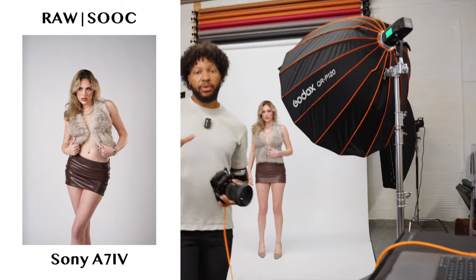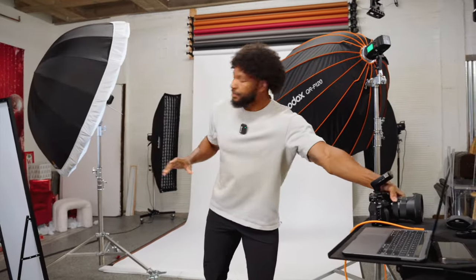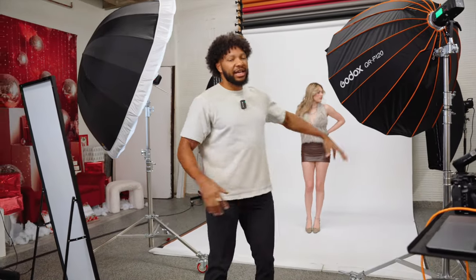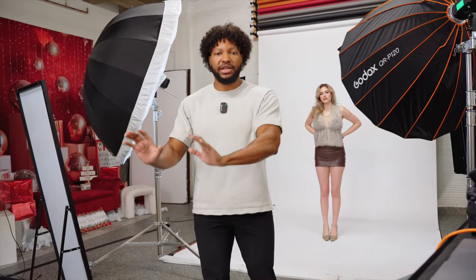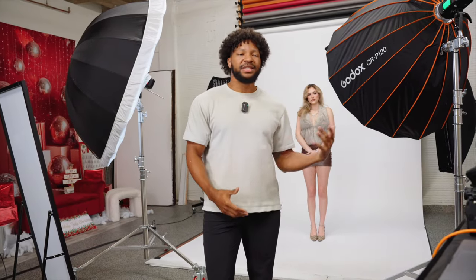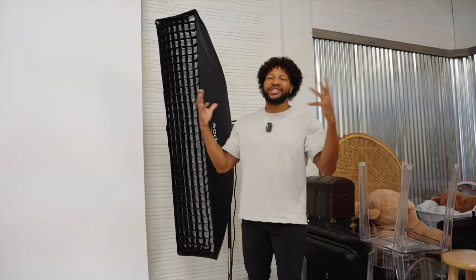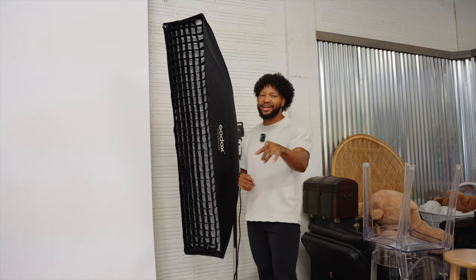The cool thing about when you do this setup is your key and your fill are going to mix — that's just how it happens organically. But when you're using that edge light and really bringing it in, what that's going to allow you to do is pop that subject off of the background even more. This is very useful for e-commerce or commercial work where they really want the subject to pop out from the screen and not have the images be a little too flat. Now let me show you how to take the edge lights up just another notch — we like to get our dramatic setup in.